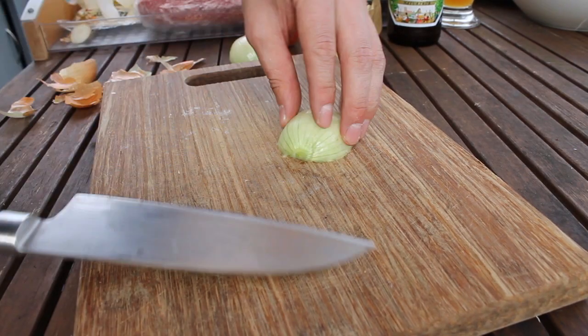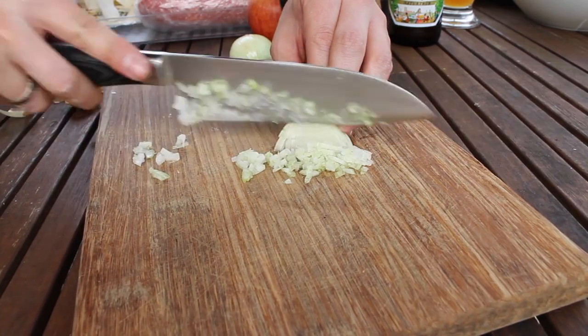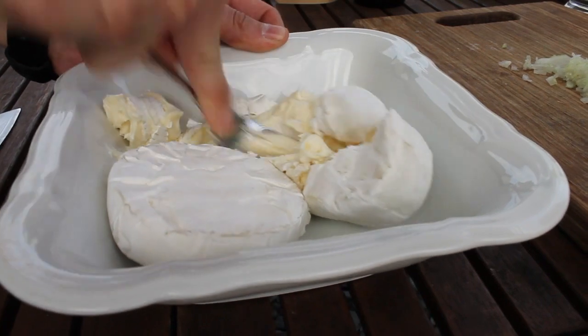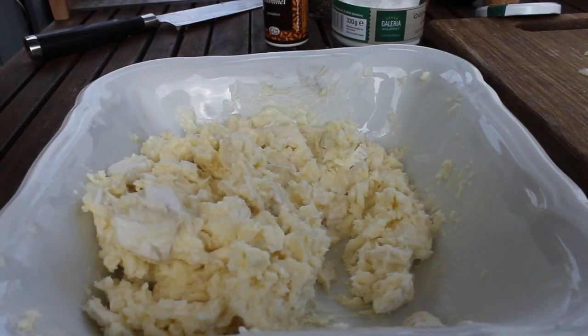We start with the finely chopped onion, and this one is needed for our sauce. This sauce is basically called Obazda, which is also a famous dish from Bavaria.